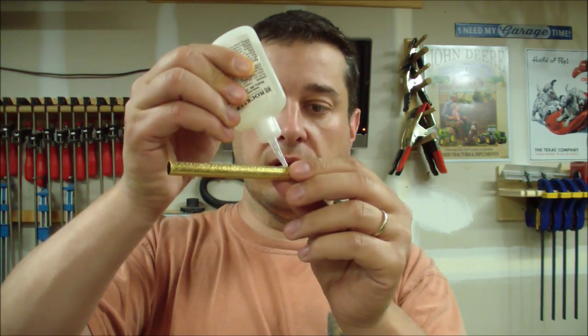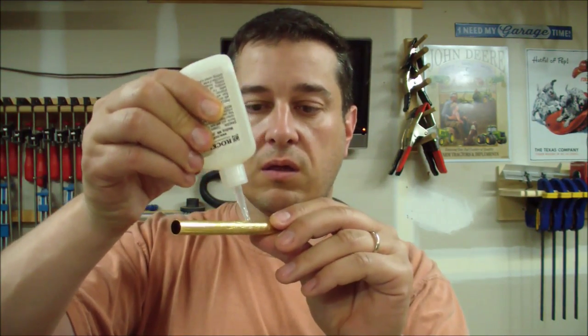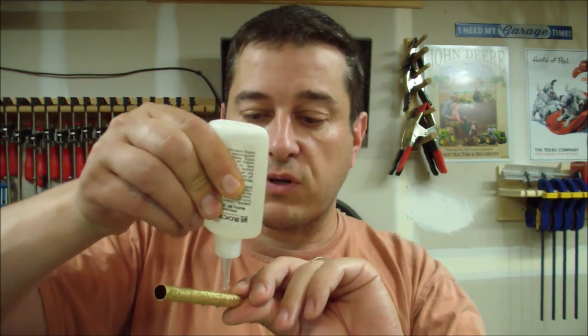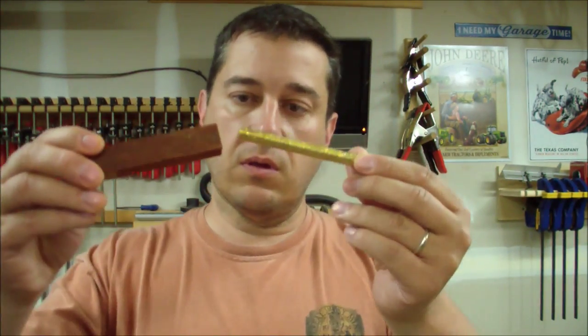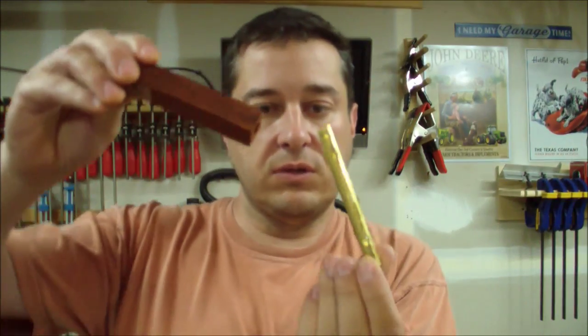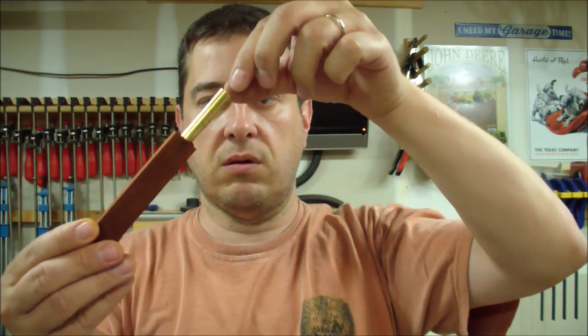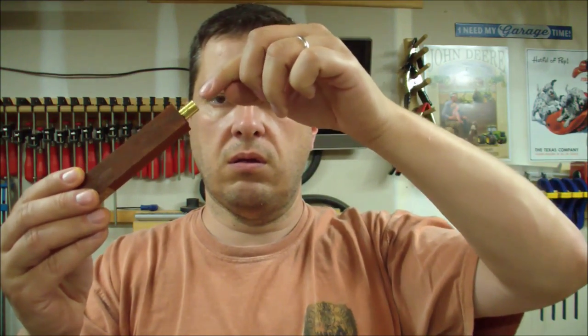Next up I just have my CA glue - this stuff works really fast. I just kind of work it in. I've got my glue on here and I just need to let that dry up, and when it's all dry I'll be ready to load it on my mandrel and turn it.